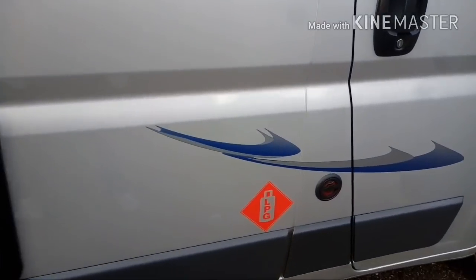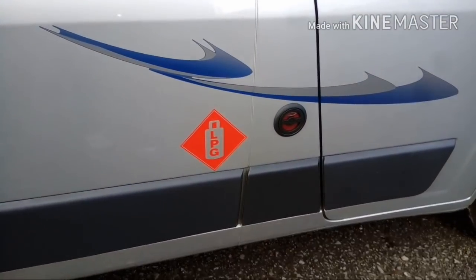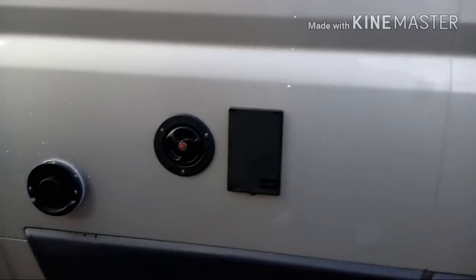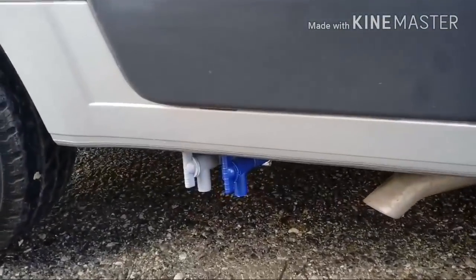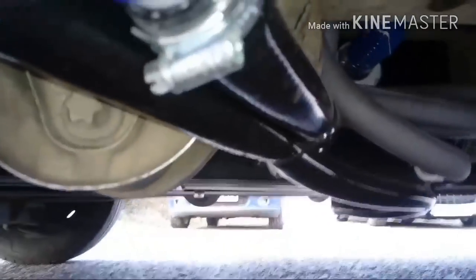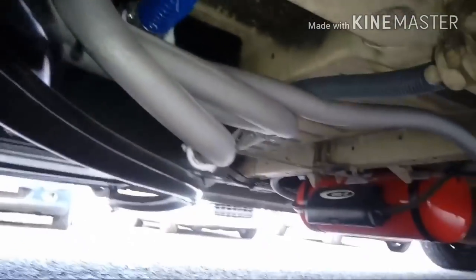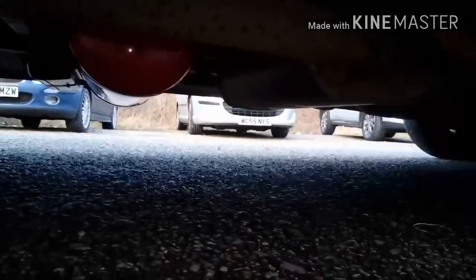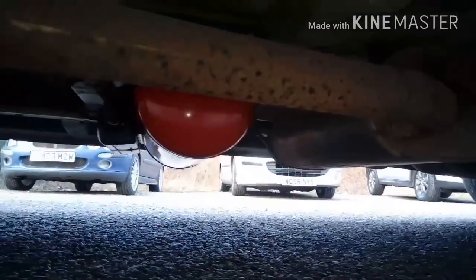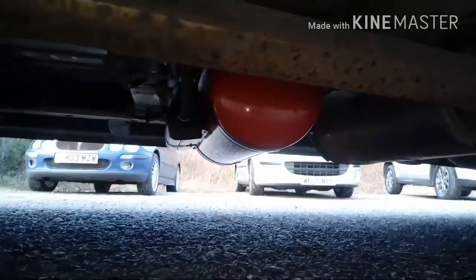We also have an underslung gas tank on this one and that's the filling point. Just have a quick look underneath — we've got the drain offs for the waste and the fresh water. We've got the tanks under there and at the front we've got the gas tank there as well.